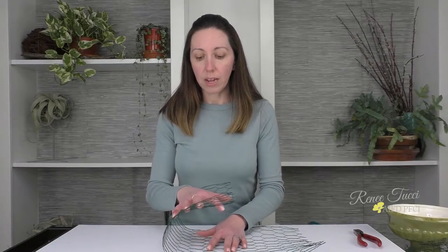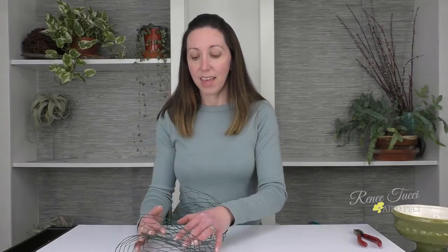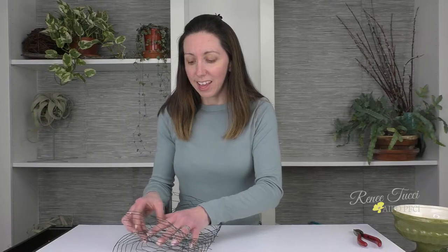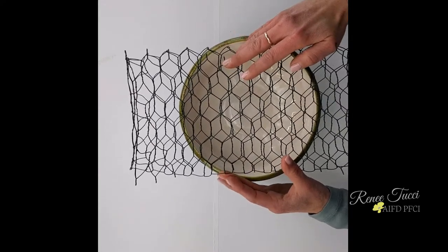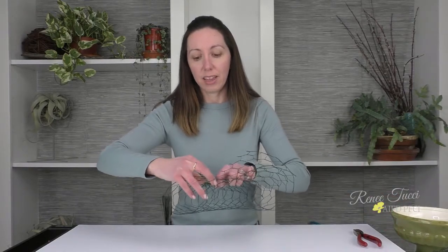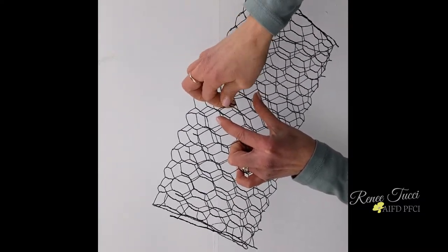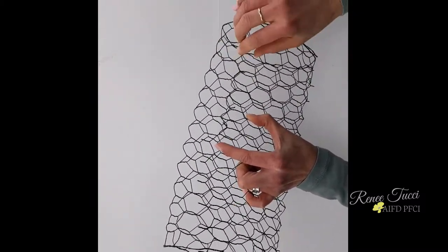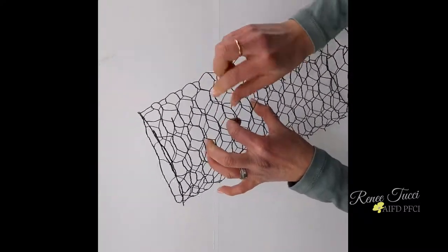Let's go ahead and fold our pillow. We want three layers. As we work these three layers together, before we start to tighten up the sides, let's just dry measure it against our container. Yeah, that looks like it's going to be a good width. Because there are so many folds, it holds really quickly.